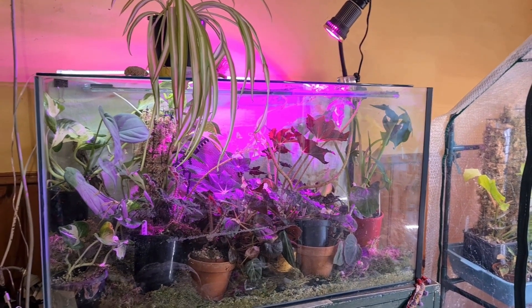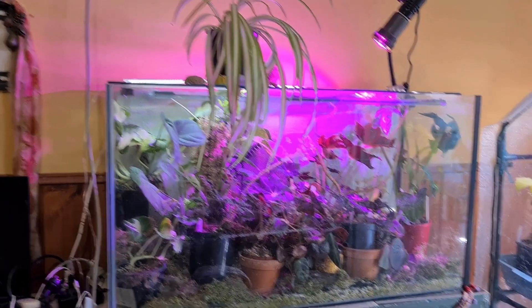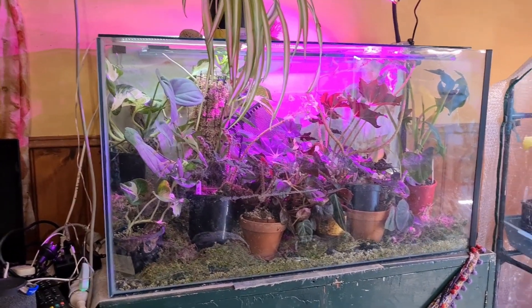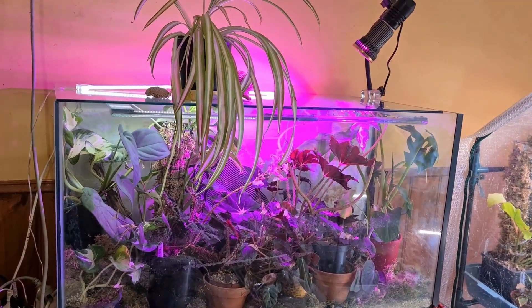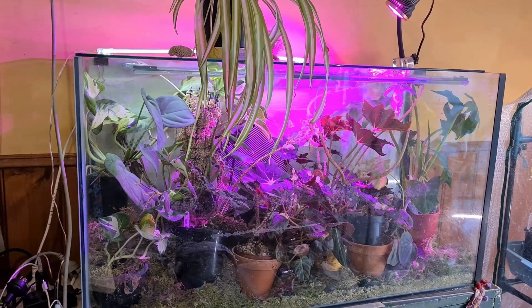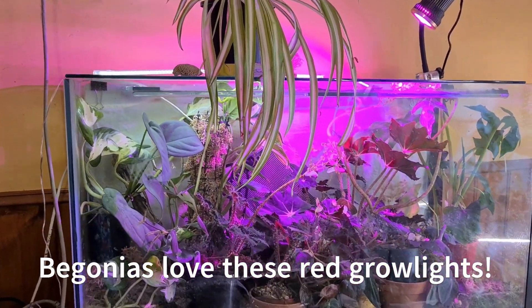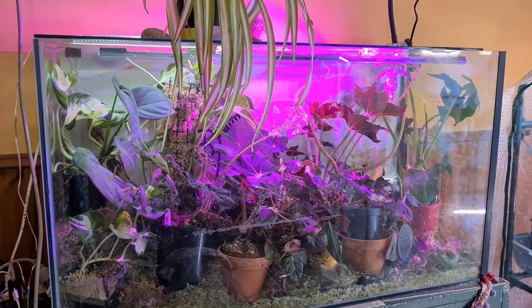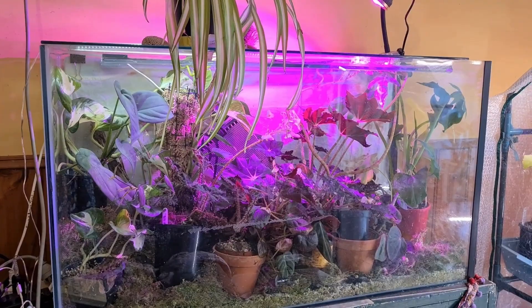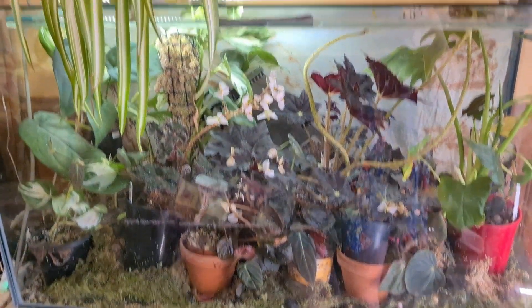Another growing space in my lounge room is this fish tank. It's bigger than it looks - I think about two and a half feet, well not quite a meter, long. It's mainly begonias but there's also quite a few other feral things floating around in there. I have a red light over it and also this el cheapo little 15-watt grow light from eBay. Let me turn off the red light so you can actually see what we're looking at and have a look inside.